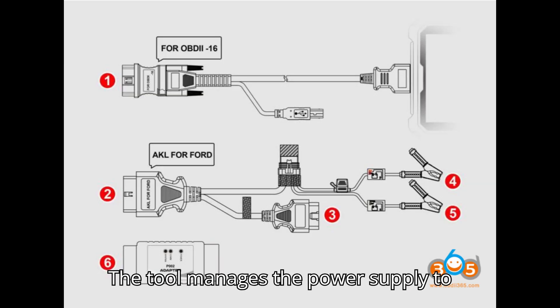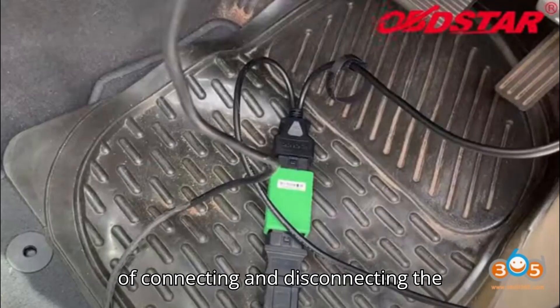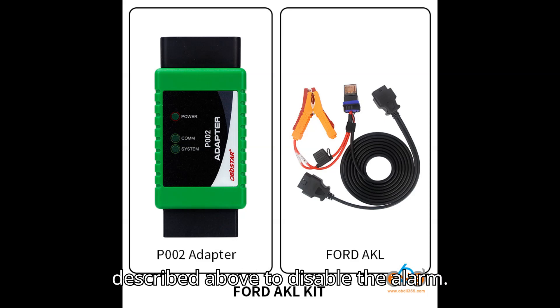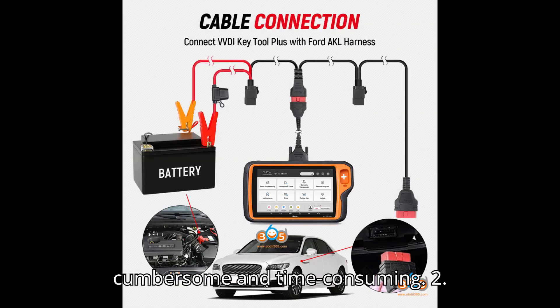Using Box 2, the tool manages the power supply to prevent the alarm from activating. The process can take approximately 20 minutes of connecting and disconnecting the battery. Connection example: For a 2020 Ford F-550 AKL with an active alarm, connect the Box 2 as described above to disable the alarm. Note: while the Autel method works, it can be cumbersome and time-consuming.